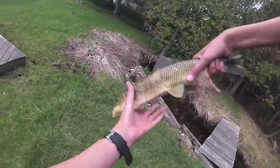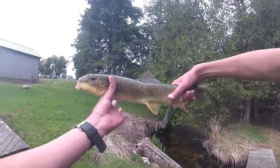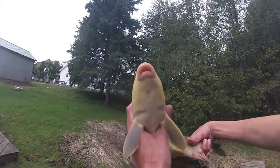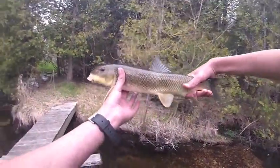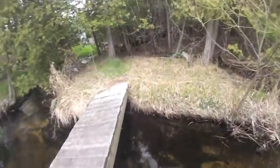We got a sucker fish. That's just great. It's a nice size for this stream, too. I cannot believe I got that guy. Ha-ha. All right, that's awesome. Here's the release of this beautiful sucker fish. Perfect. Thank you.